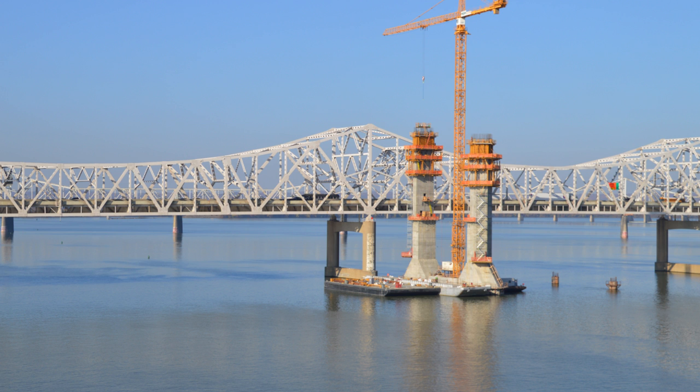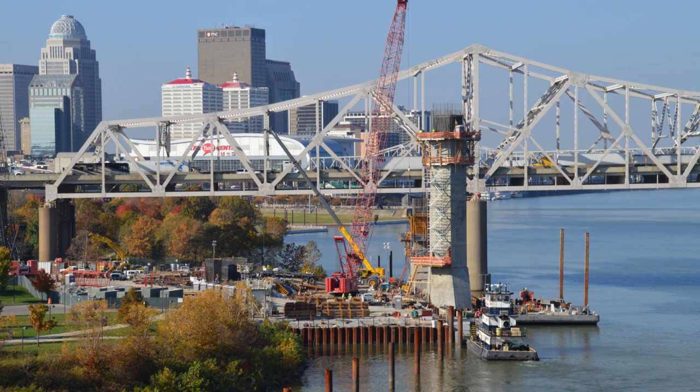The center tower will extend to its full height in early 2015. The tower near the Kentucky side is on the edge of the bulkhead, which serves as a staging area for equipment and material. While this is close to shore, the water here is the deepest, at approximately 30 feet.